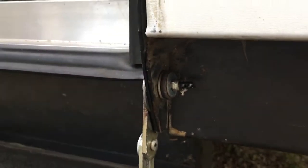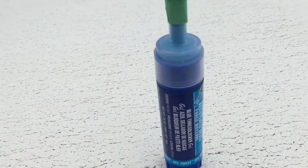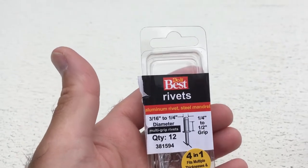You can see on this side it's got a locking nut on it. On the bolt that's on the middle hinge, I put some Loctite on that, and these are the rivets that I used for the bottom of that hinge.